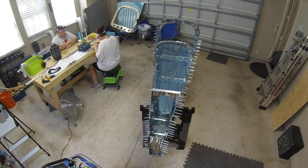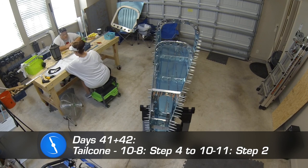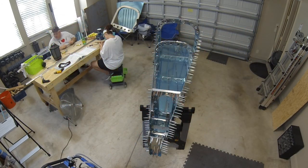Hey everyone, welcome to the rest of day 41 and day 42 of our RV-10 build. We are continuing work on the tail cone. Before we get started, be sure to stick around until the end of the video — I have a really cool announcement to share that you're not going to want to miss.